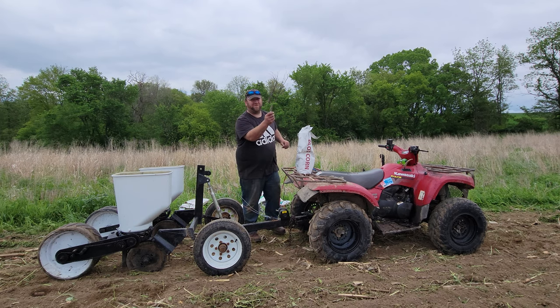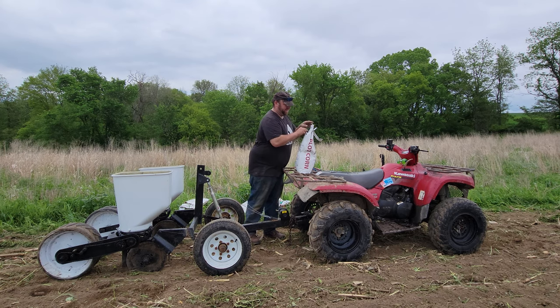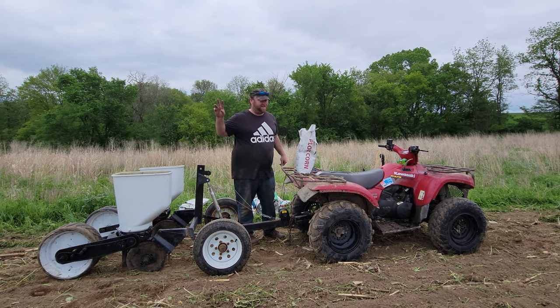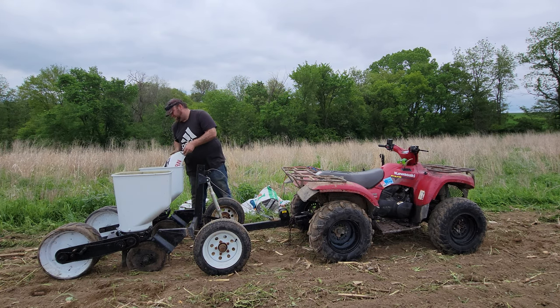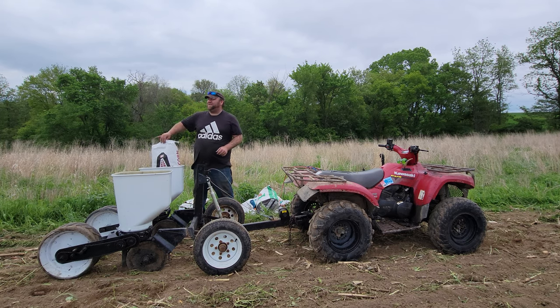I think I might row the beans this year too. Not 100% sure on that, but I am going to broadcast the beans here on this end of the corn, just to give them more food for wintertime. Just trying to hurry up here because it looks like we have some rain coming.